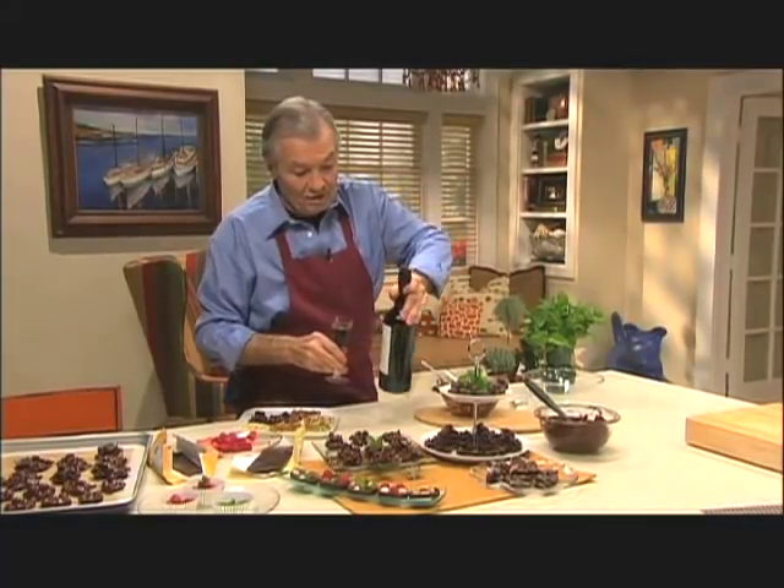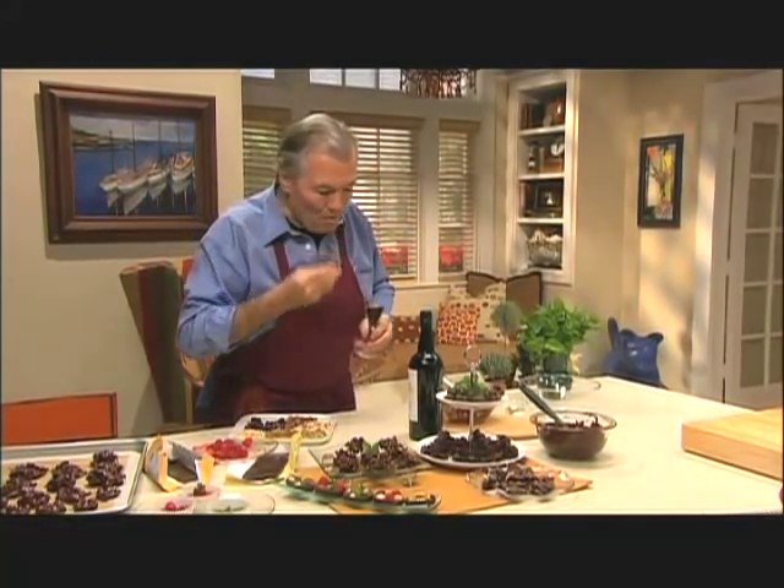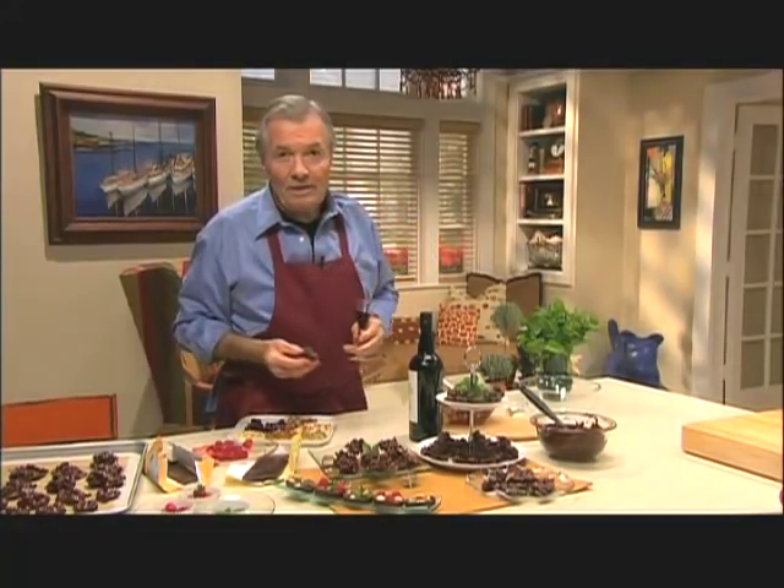And what's better than chocolate with a nice old vintage port — that goes so well with it. I'm going to taste it and taste the port. Simple dishes quickly prepared means that you can spend more time conversing with family and friends. Happy cooking.